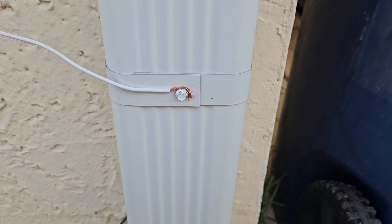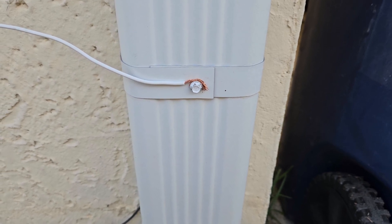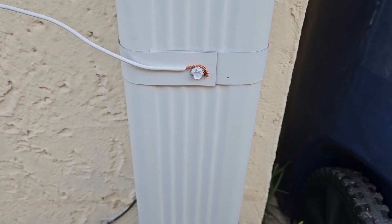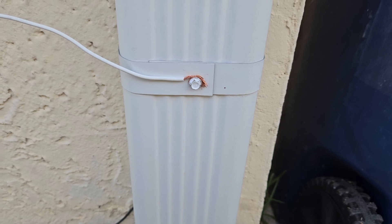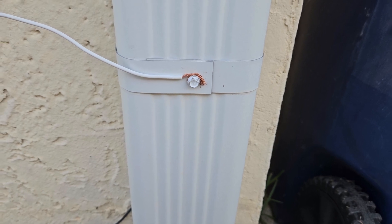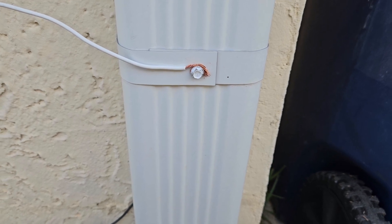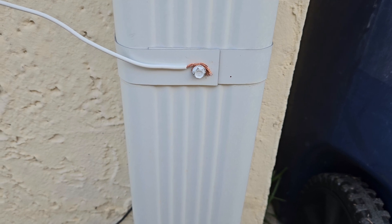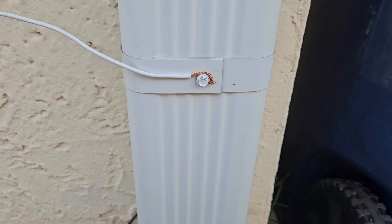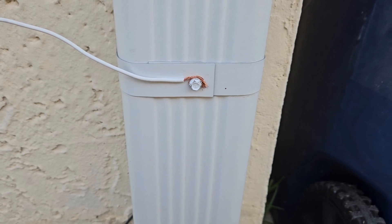Good afternoon or good evening everybody. I was watching a YouTube video the other day and they were talking about HOAs and the fact that you can't use antennas in HOAs for emergency use. Somebody mentioned that in one HOA they were able to use their aluminum gutters as an antenna. I thought, well, I have gutters — I don't live in an HOA — but I thought it'd be interesting to try.